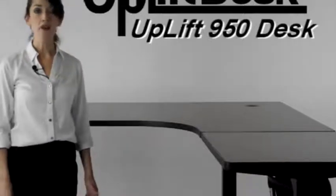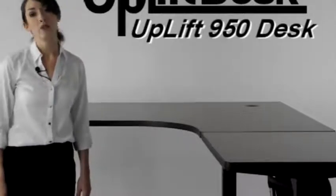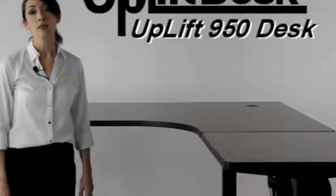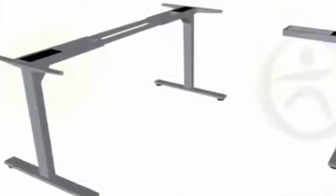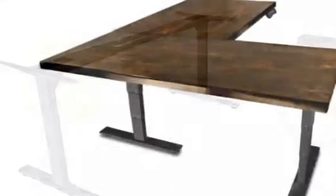The Uplift 950 has all the same great features as the Uplift 900 desk, including the versatility of the hidden telescoping crossbar design and the memory keypad with digital readout and four preset positions. Because each leg houses its own motor assembly, the third leg gives it even more lifting power, making it ideal to lift larger and heavier corner-shaped tops.